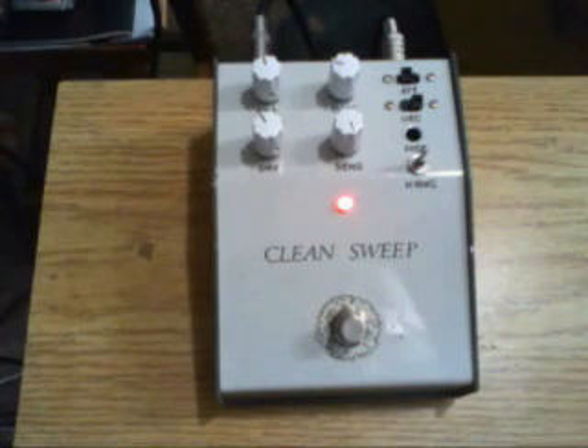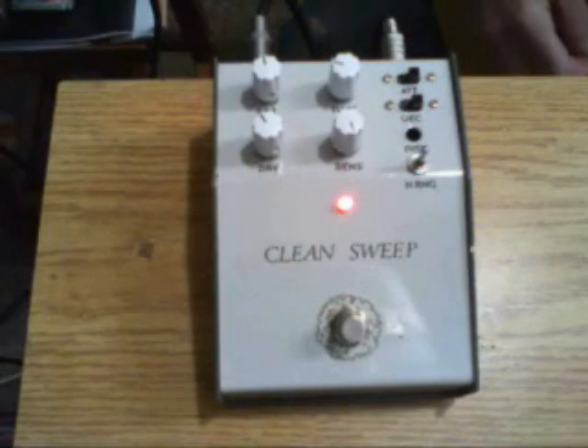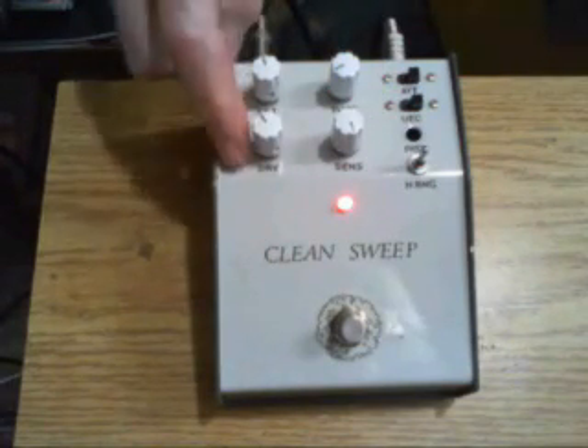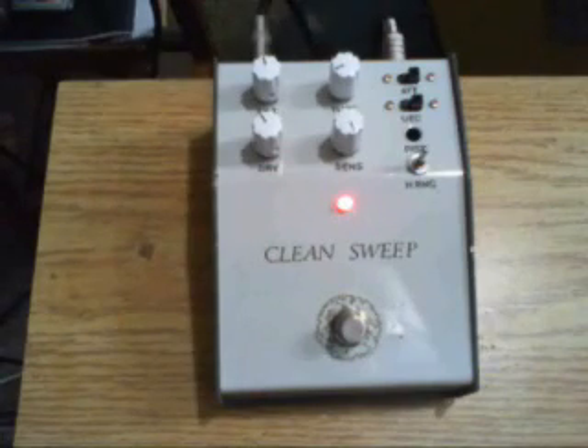Let's vary the attack — this is slow, this is fast. The decay: I forget which is fast and which is slow. I guess that must be slow.